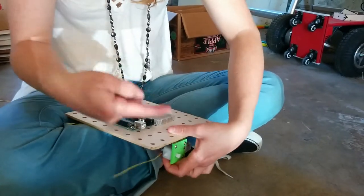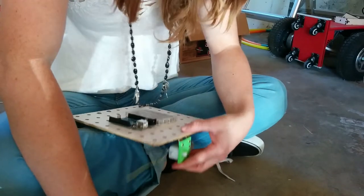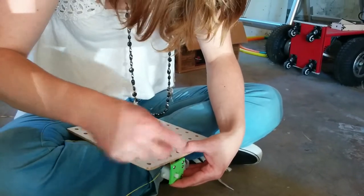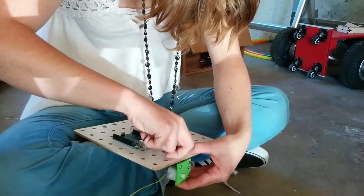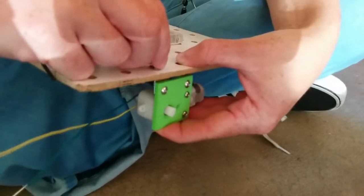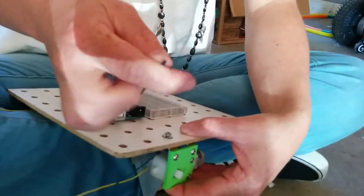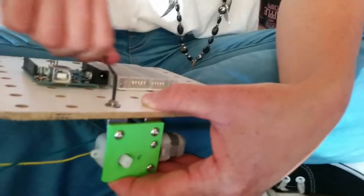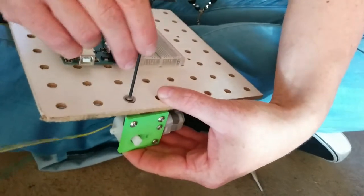Wire is coming out the front, rocket head going that way. Washer goes on, and then the screw. Line that up.